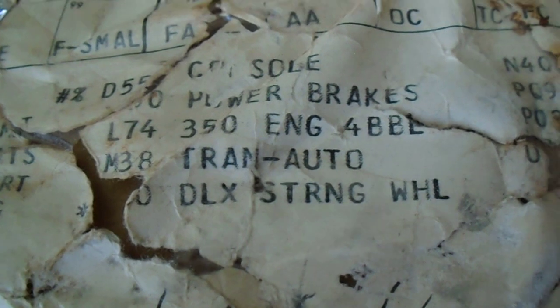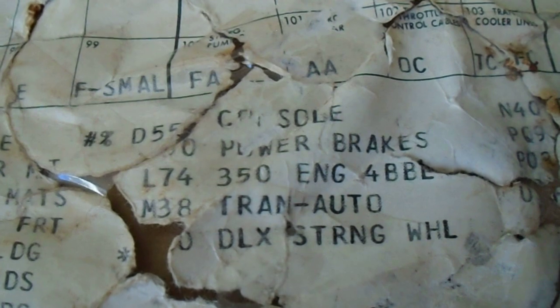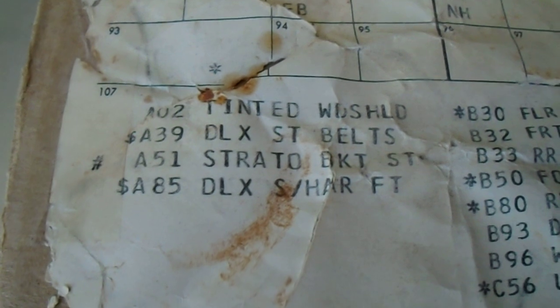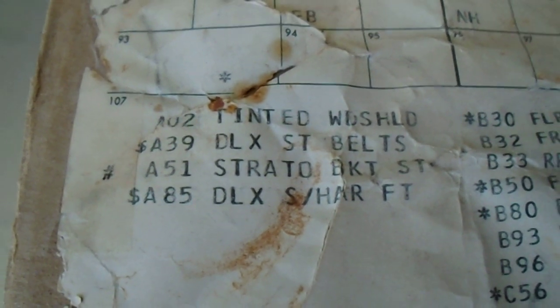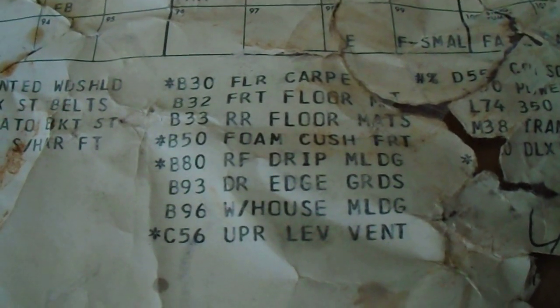On the options we've got L74 — the 350 four-barrel — and D55 for the console. I'm glad I found this build sheet. I found it on the back of the passenger-side bucket seat, under the rear plastic panel — I've never found one there before. I've always found them under the seats, under the carpet, or above the gas tank. I save all the build sheets and make copies. I have a lot of data plates. I like the information you can get from these plates and build sheets.